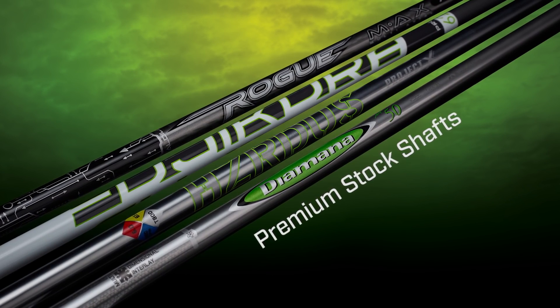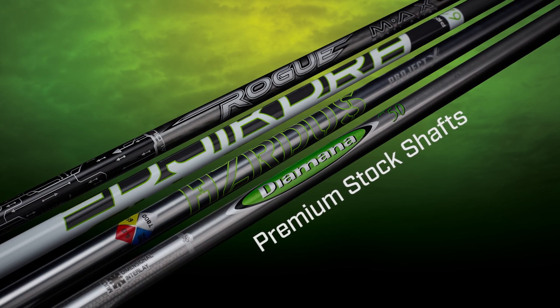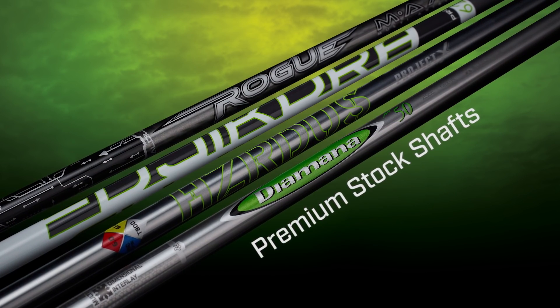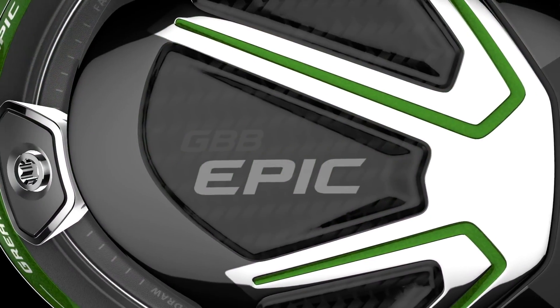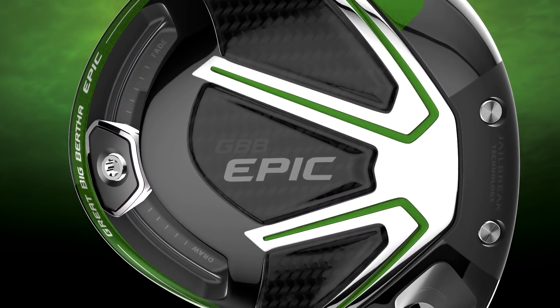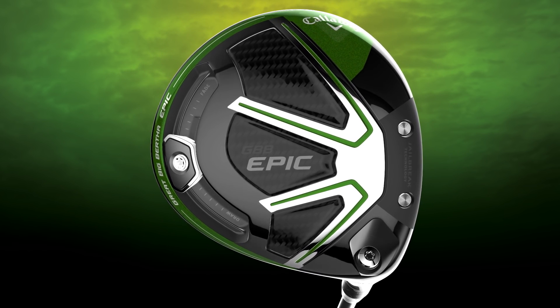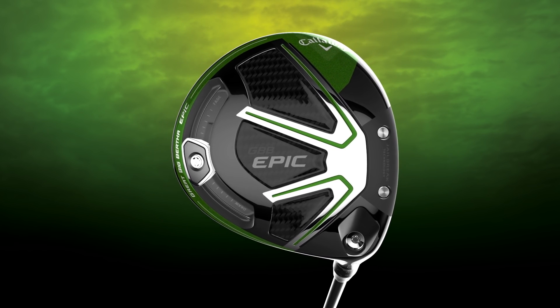You can choose from four premium proven stock shafts, each engineered to promote a specific combination of power, stability, feel, and control. Epic is the most advanced metalwood Callaway has ever engineered. No other driver is designed like it, which is why no other driver performs like it.